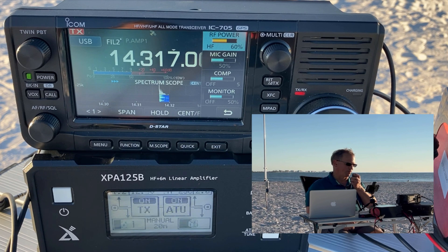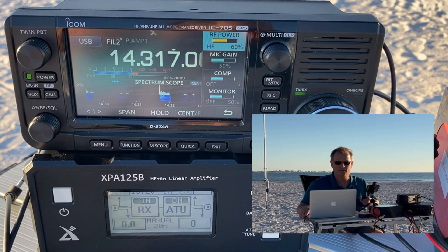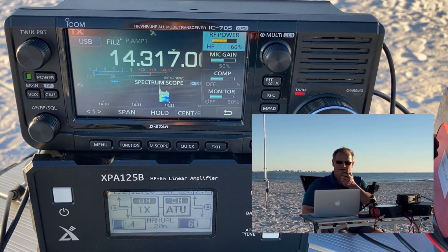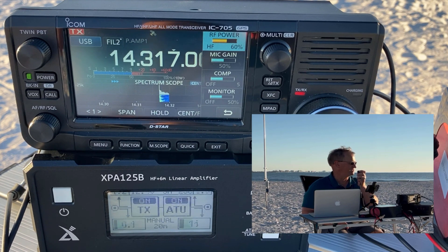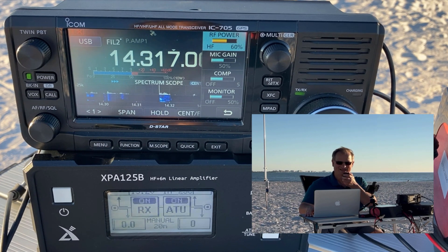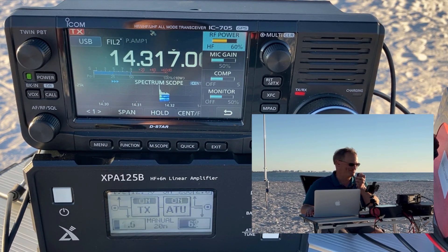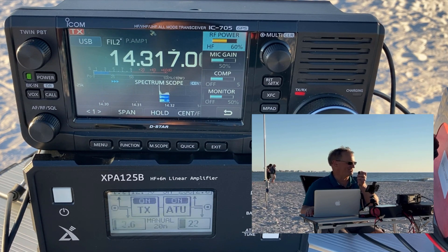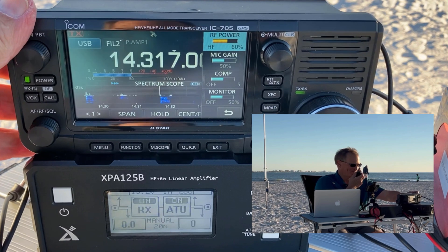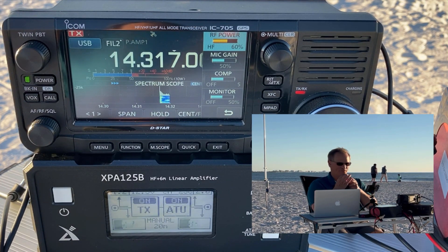CQ POTA, CQ POTA, this is Kilo Delta 4 Bravo Mike Golf calling CQ from K1880, QRZ. Alpha Juliet 5 Charlie — you're 5-9 into Tampa Bay, Florida, sitting on the beach. QSL. Enjoy that beach — you've got 5 down here in Arkansas where we're expecting 6 inches of snow. Come on down and join me — it's about 63 degrees, I'm in short sleeves about 50 yards from the waterfront. 73 and good luck for your activation. Thanks, friend. Kilo Delta 4 Bravo Mike Golf QRZ.